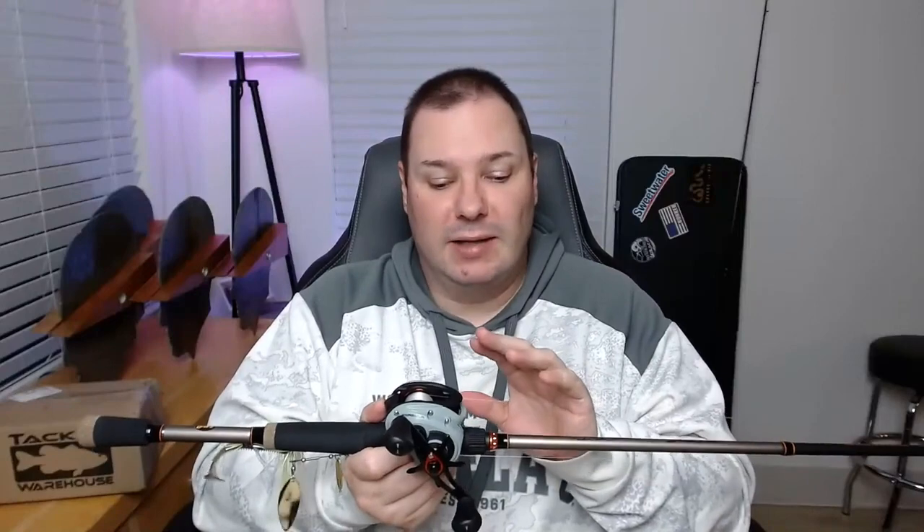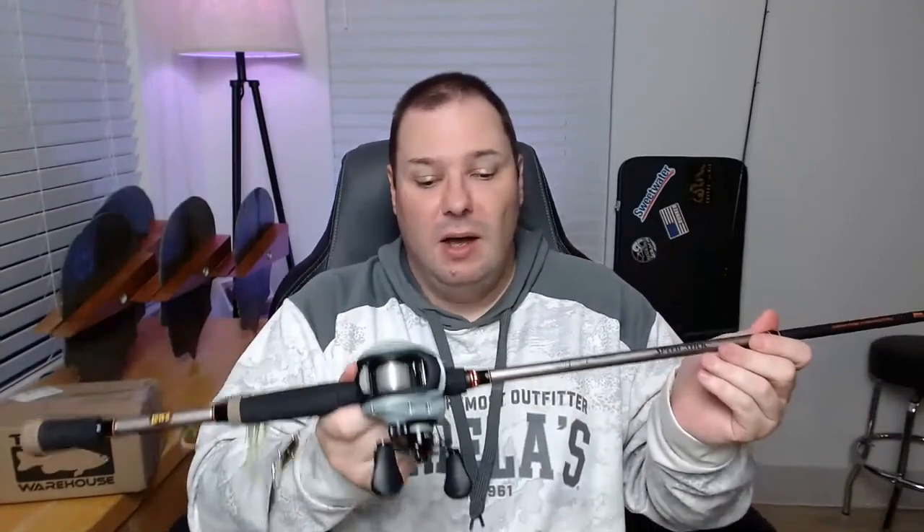I wasn't willing to spend real money on a right-hand retrieve reel in case I decided three months down the road it just wasn't for me. This was $49. Spoiler alert: if you told me it was $100 and handed it to me I would believe you. I've used $100 reels that were not as nice, not as easy to use, and had sharp edges. I'm pretty happy. If you're looking for it, it's this box but in red — it says 'Limited Edition.' Store staff may not even know they have it yet.